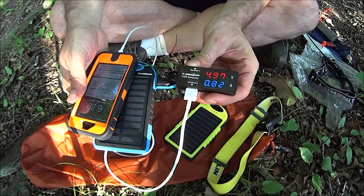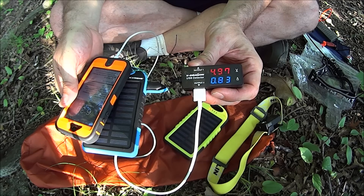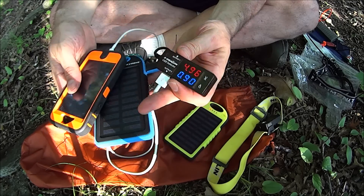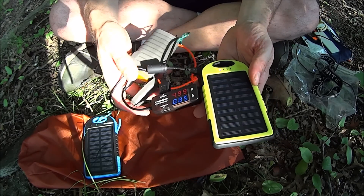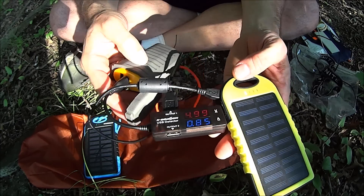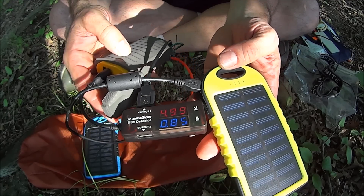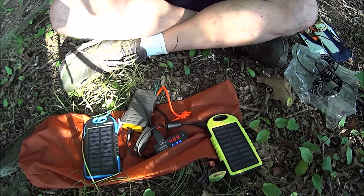Okay, we have shade now. Charging my cell phone — we've got 4.97 volts at 0.83 amps, that's not bad. It's doing a very good job on this one. It's taking a charge from the power bank at nearly five volts and 0.85 amps — charging really quick.